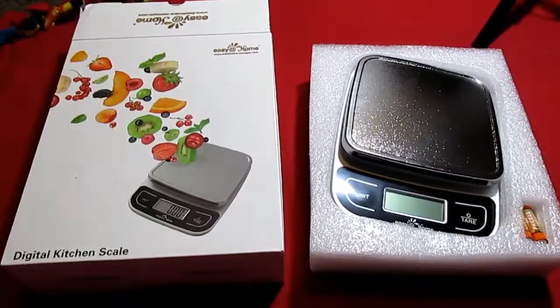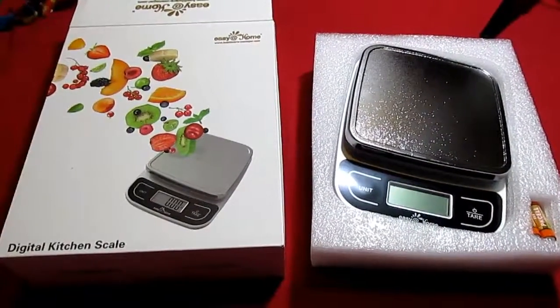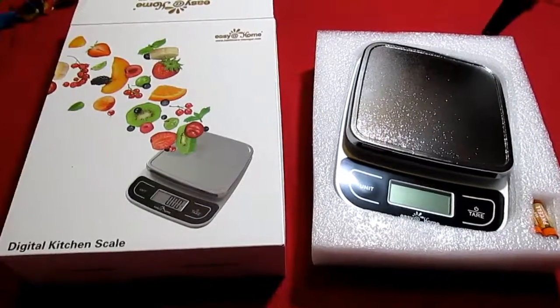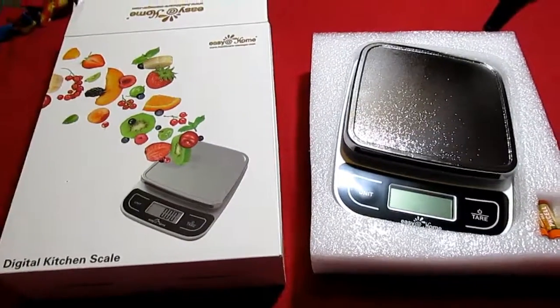Hi everybody, Tina here from Tina's Coupon Swap and Reviews. Today I am bringing you a review from Easy at Home, and this is their digital kitchen scale.